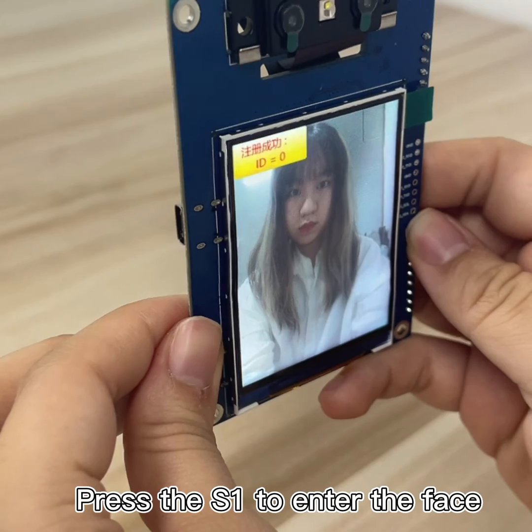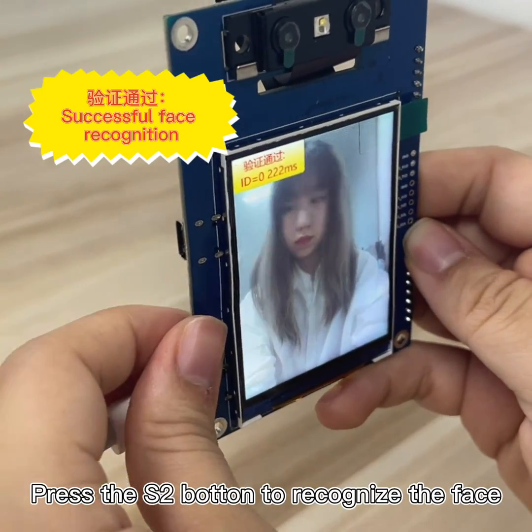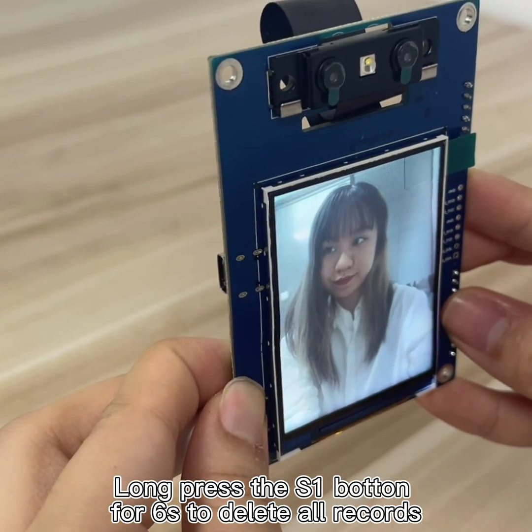Press the S1 button to enter a face and press the S2 button to recognize a face. Press and hold the S1 button for 6 seconds to delete all records.